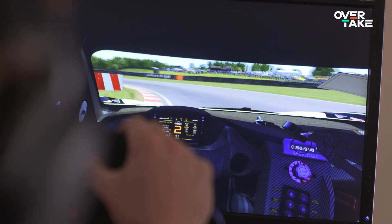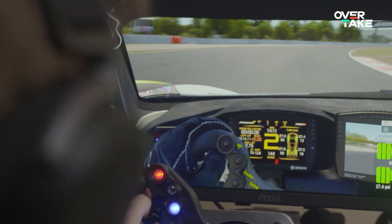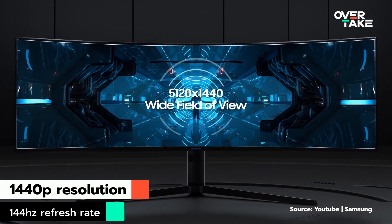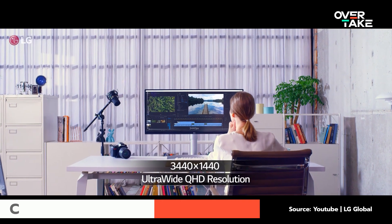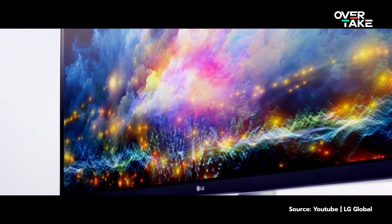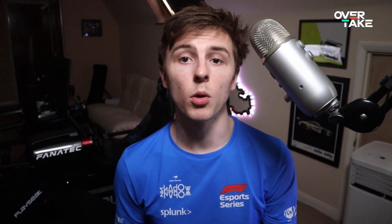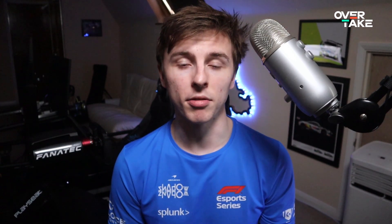Also important is the resolution and refresh rate that these monitors provide. Most monitors have either a 1080p or 1440p resolution, and the refresh rate can vary from 60Hz to 144Hz. Ideally you'd want a 1440p monitor with a 144Hz refresh rate, though this is very graphically intensive and will require a lot of GPU power. Good options come from Samsung or LG, though there are dozens of manufacturers. Ultrawide monitors are the least immersive of the three options, so if I had to rank them it'd be first VR, second triple screen, and third the ultrawide monitor.